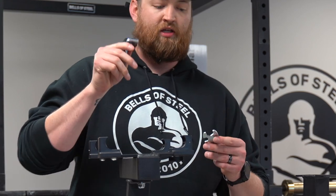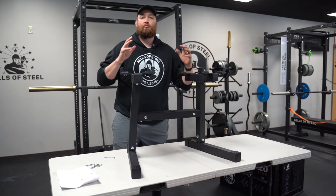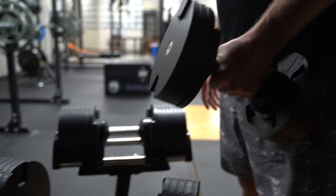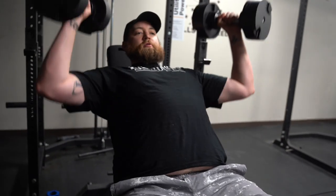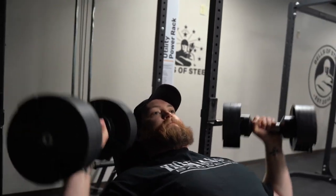Last thing you're going to need is an allen key, and it comes with a wrench. Put it all together. So this was how to assemble your NuoBells dumbbell rack by Bells of Steel. Give yourself about 10–15 minutes — comes with all the tools, super easy, super sturdy, and it's going to be a great addition.